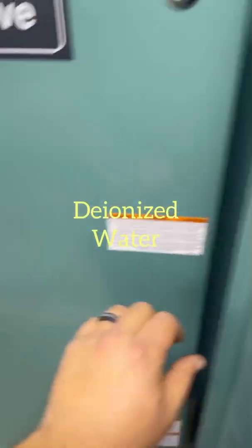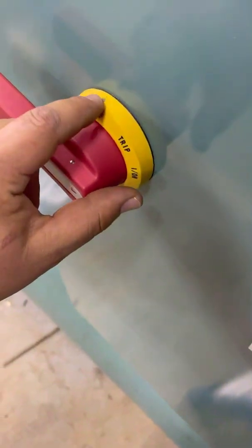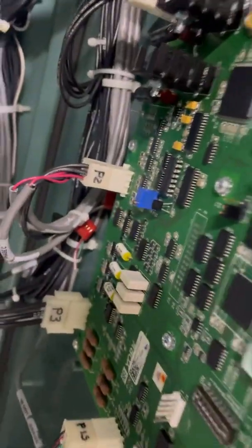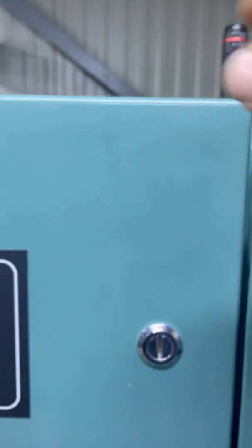Once you have it filled up with your water, you're going to want to go ahead and undo these little knobs, stick something in here, and then you'll be able to open up this door and the other one. Now it is live, it is on, so be careful. Then you reach in there — that right there, which is P2 — go ahead and pull that out, and that will allow the pump to run.